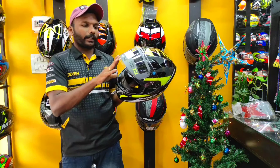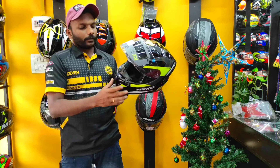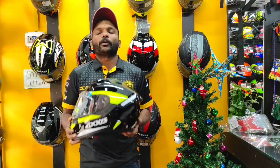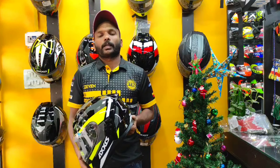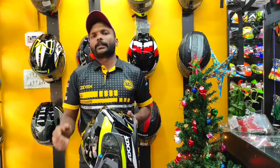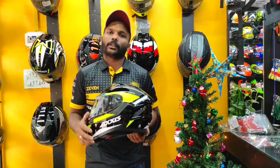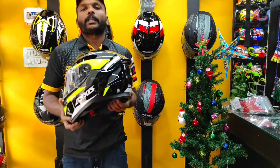It's a wide-angle view, and it also has a nose guard. It's a soft padding. We don't have any graphics on this model. It's available in our store in all sizes, including small. This is the price range.